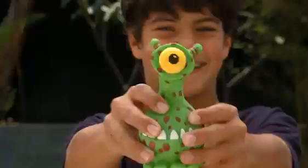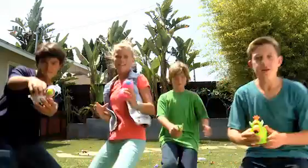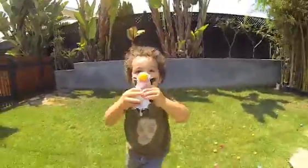Squeeze Poppers! They're popping good fun. Simply load the foam ball into the popper's mouth and squeeze to shoot. There's tons of fun silly characters that pop for all ages.